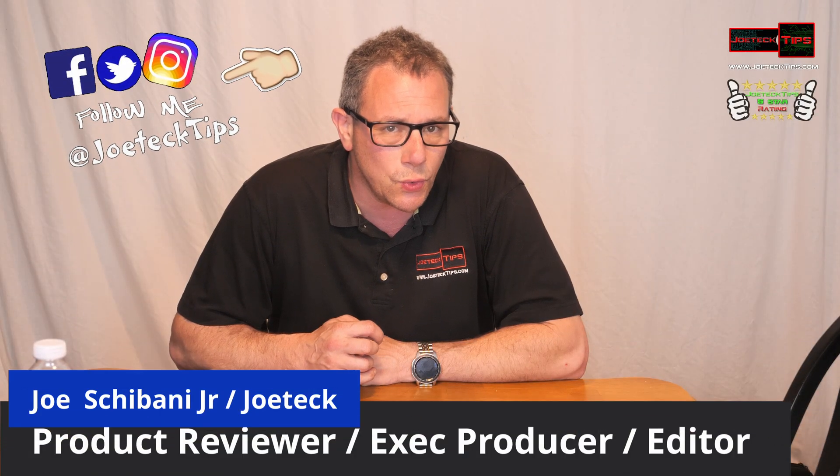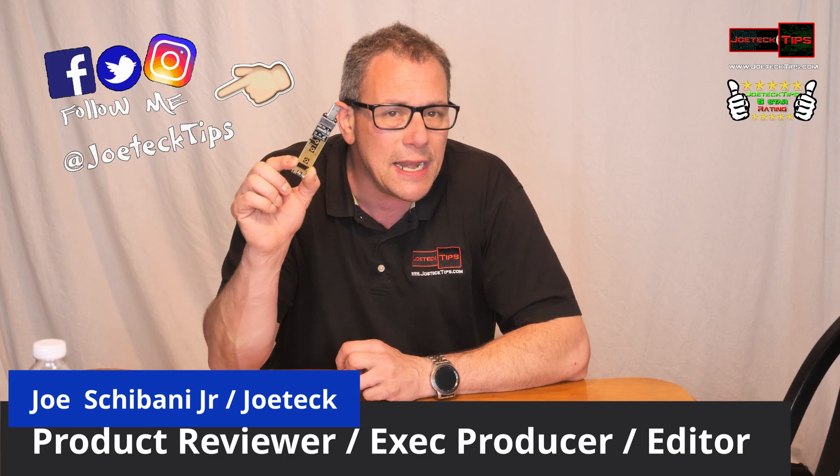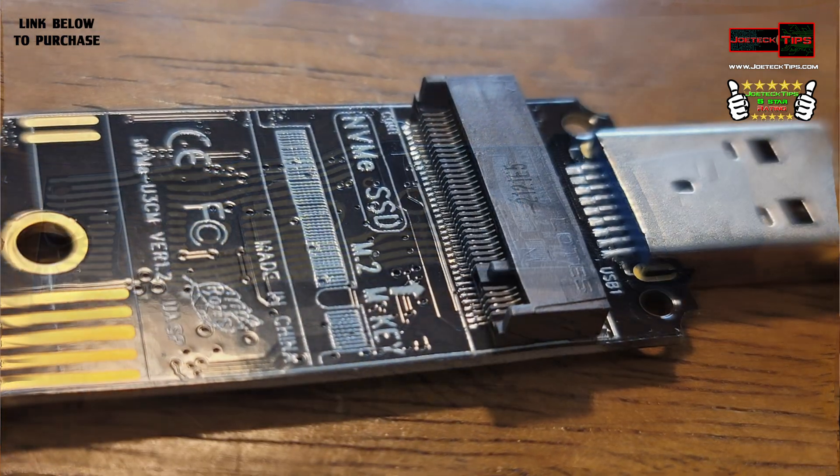Hey guys, this is Joe Tech from Joe Tech Tips. We're on Facebook, Twitter, and Instagram. And today we have an NVMe to USB adapter. This will accept a single-notch M.2 drive.